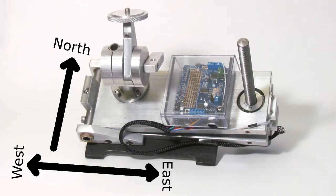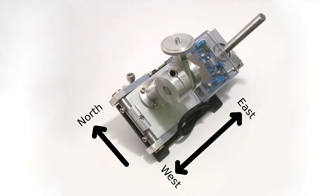It is important to properly polar align the tracker before use. Please make sure the hinge is pointed toward the west and the stepper motor side is to the east.